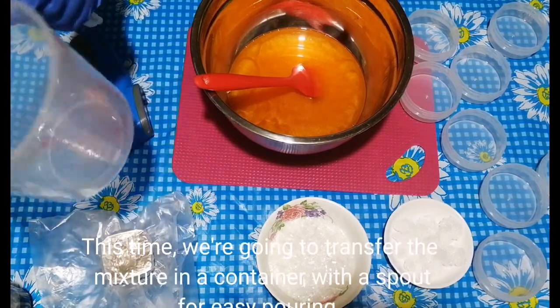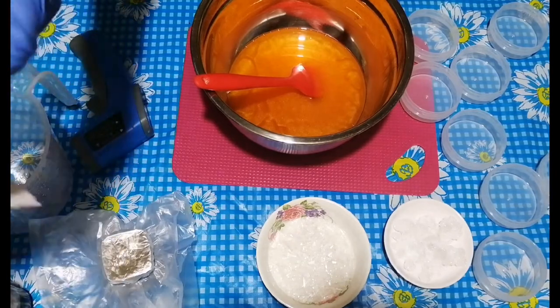We're going to transfer the mixture into a container with a spout for easy pouring.